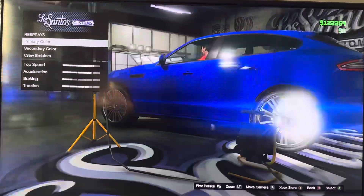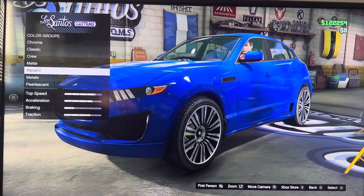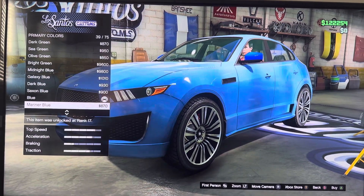We got display: primary color, secondary color, grill emblem — chrome, classic, grill, minty, metallic, metal, Spanish. Let's pick blue.